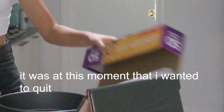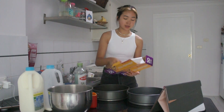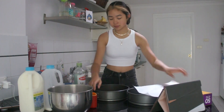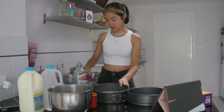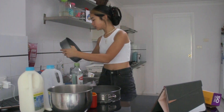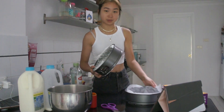Okay so I've got the spring foam pans and all the ingredients laid out. Now I'm going to do the baking paper — it was at this moment that I wanted to quit. So you line your pans with baking paper. Because these are spring foam pans, all you have to do is grab a piece of baking paper that's slightly bigger than the pan, put it in, clamp it, and then line the edges. Now we've lined them, I'll put them away.